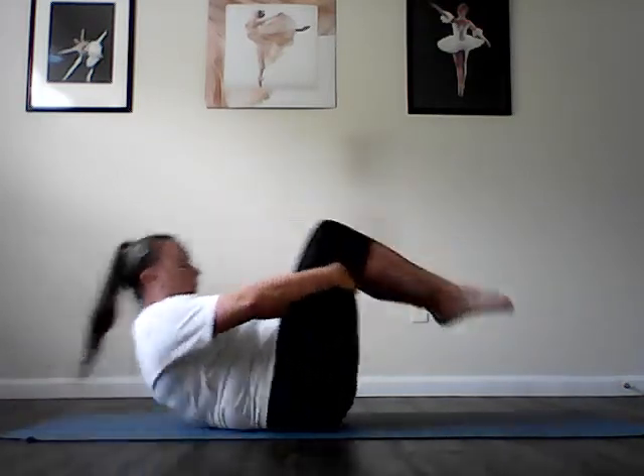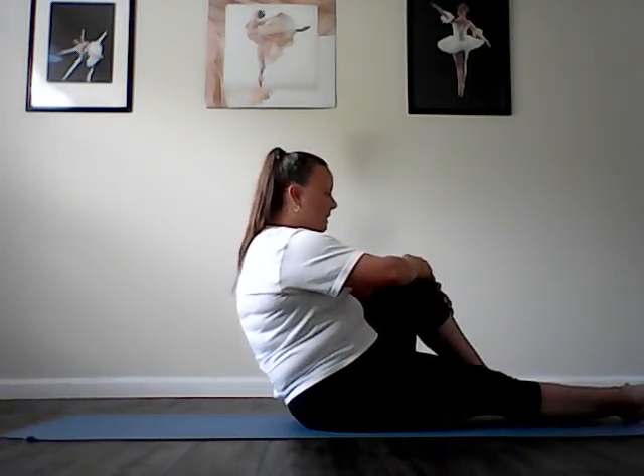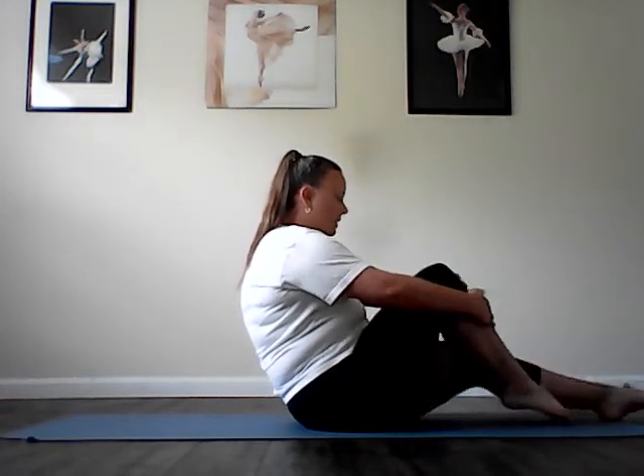Sit all the way up. Abs series, single leg stretch. Hug your knee in, other leg slides out, and switch legs — sliding like a grasshopper, really hugging that center line. Upper body is in a steep curve, pressing down into the mat as you switch those legs. One more on each side and last one.